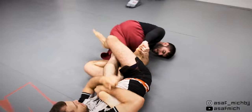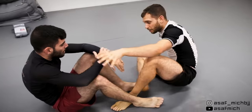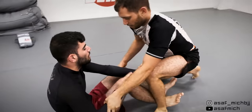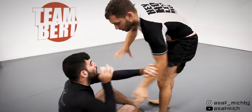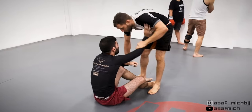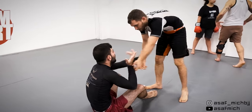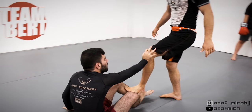We then reset with me in top position and Tom playing butterfly guard and move to the center of the mat. When I start pressing an opponent in an open guard situation, I like to probe their guard by carefully inserting my foot without committing too much weight to it. I see how they respond and I act accordingly.